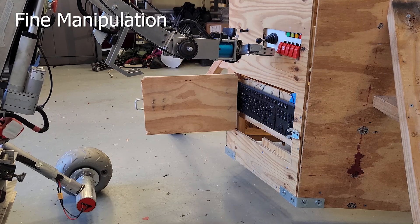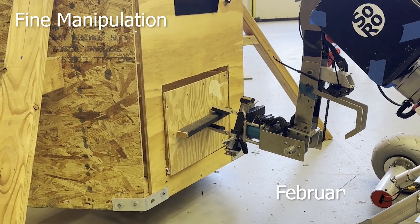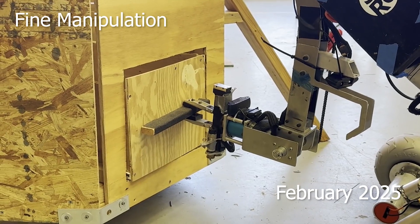The wheel electronics inside the electronics box have been updated and are now composed of two motor controllers, one for each side of the rover, which are controlled with separate PWM signal wires.